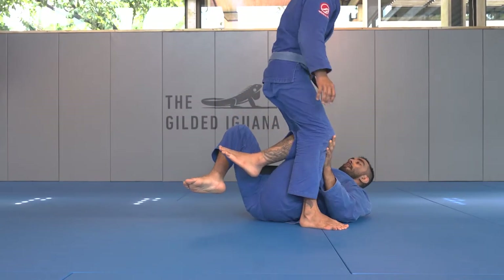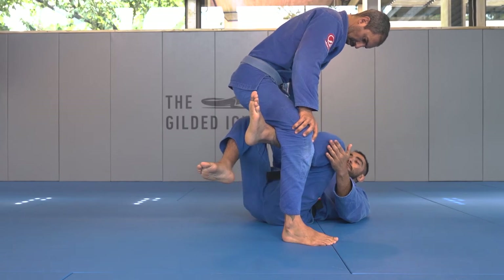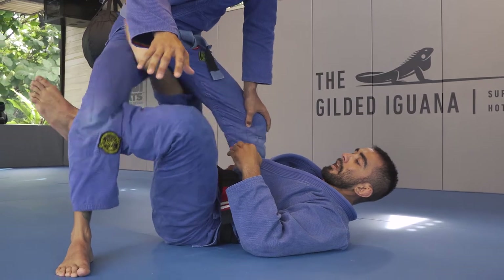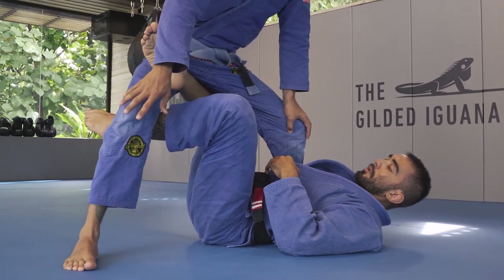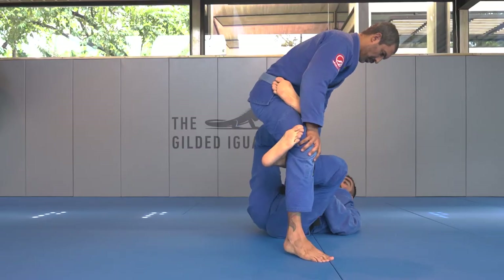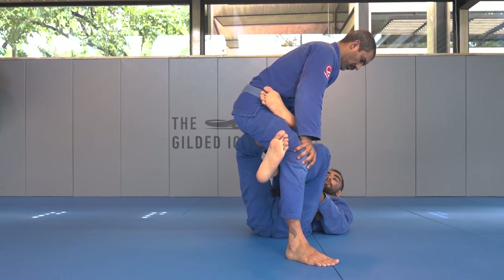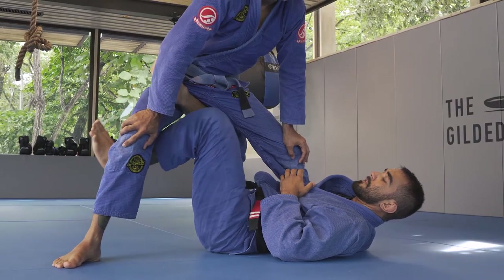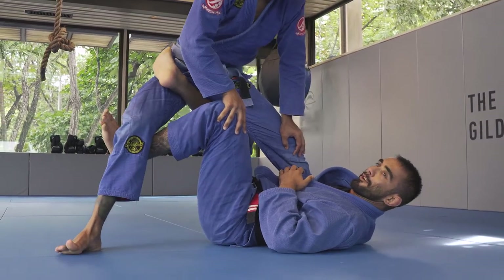Now, once I'm down here, I'm going to push the back of his knee, creating a little bit of space. Therefore, my other leg can come on the inside. Once my leg comes on the inside of his thigh, I will not point both my toes, but I'll do a slight hook. The idea of this position is to separate both of his legs, so his balance is always off. If he manages to get one of my legs out, it'll not be good for my guard.